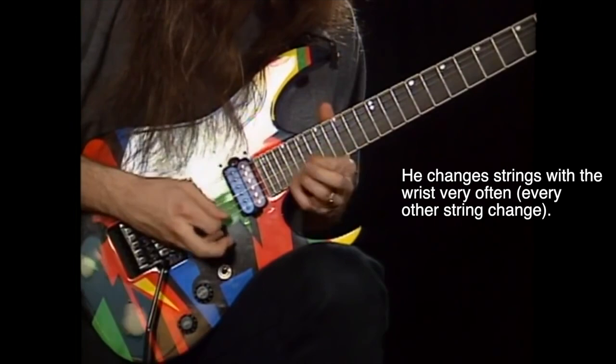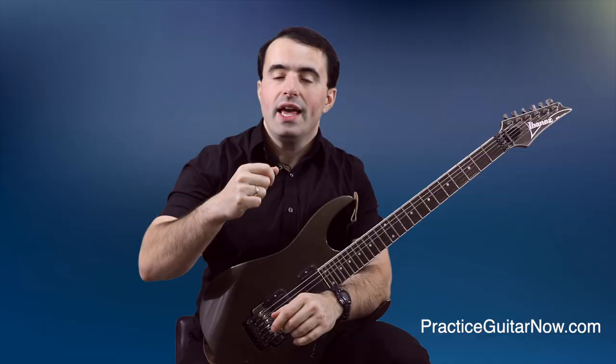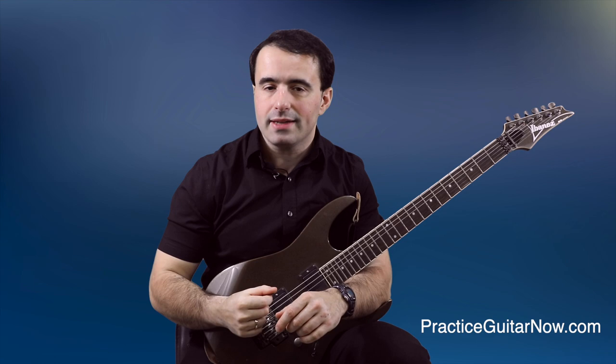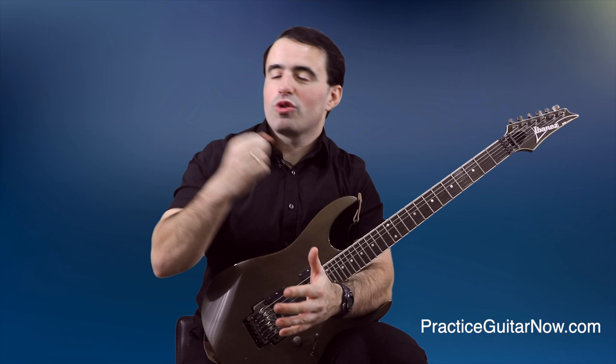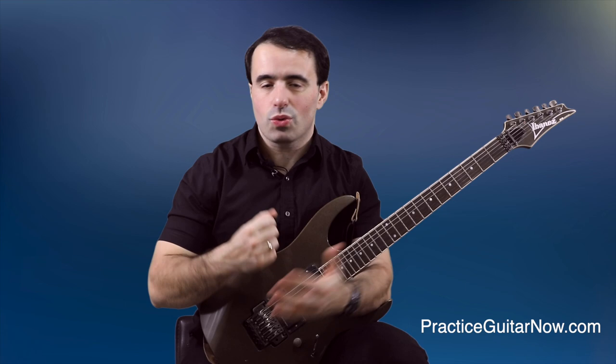If he was doing it the way most people tell you to pick — changing every string with the forearm — his forearm would be moving back and forth constantly. The problem is the forearm is such a large muscle group with so much mass that it takes a lot of energy to get it in motion, stop its momentum, reverse that motion, and do that back and forth many times. At fast speeds, it gets very tiring very quickly. The best approach I've found is to use your wrist as much as possible and only use your forearm just enough to avoid the wrist bending into an awkward position.